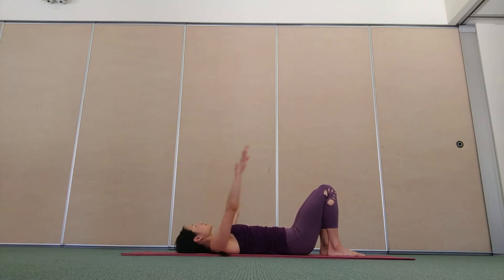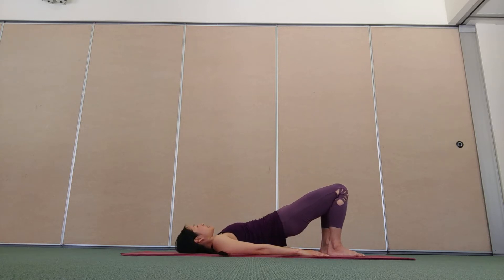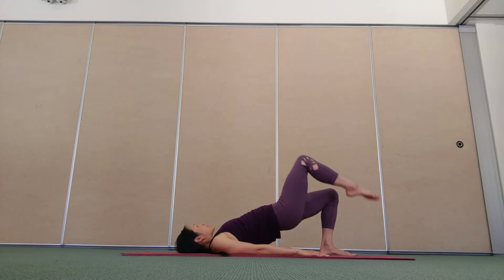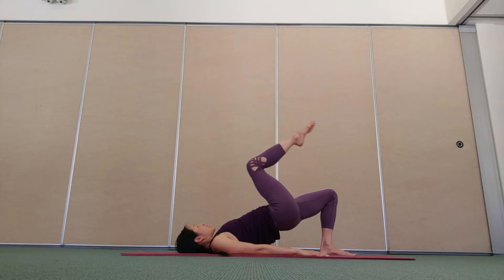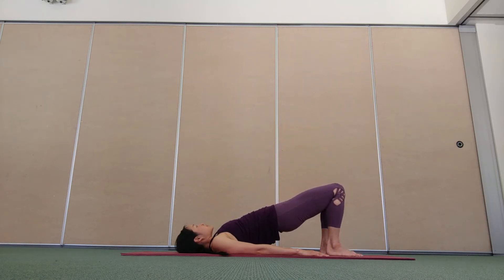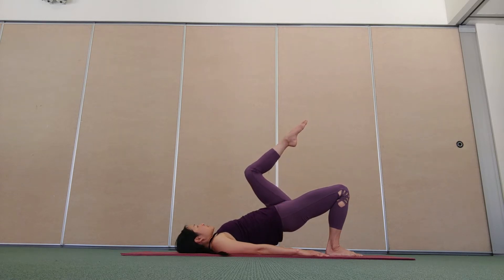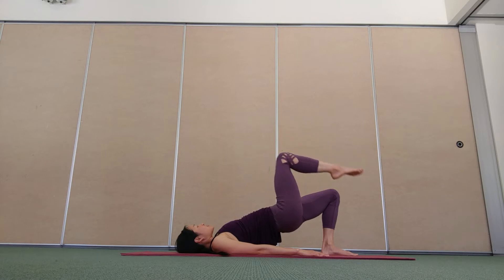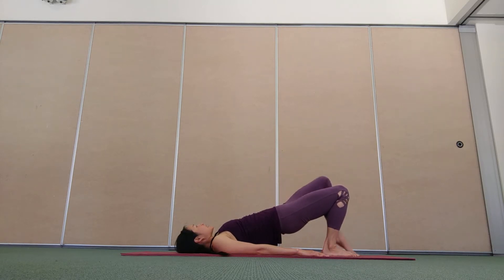Inhale, lower your arms. Exhale, peel your hips up. Keep your hips lifted in your pelvic bridge, keep the arms down by your sides. Good breath in to prepare. As you breathe out, float your right leg up off the floor. Inhale, lower the foot down. Exhale, float the left leg up. Inhale, lower. Continue alternating sides, encouraging greater stability around the pelvis and strength to the back of the leg and back of the hip — hamstrings and glutes.